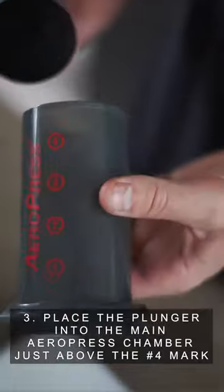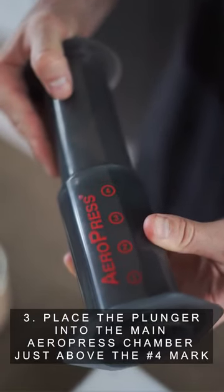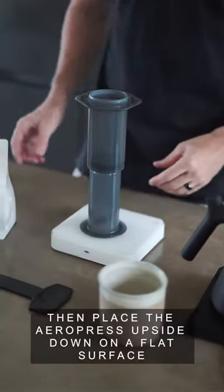Step 3: Place the plunger into the main Aeropress chamber just above the number 4 mark. Then place the Aeropress upside down on a flat surface.